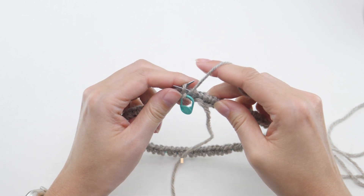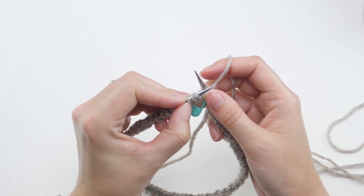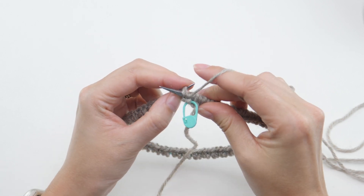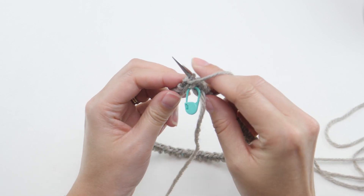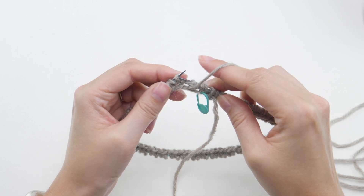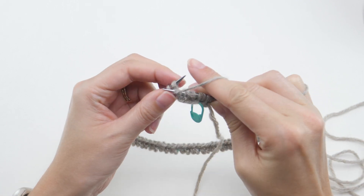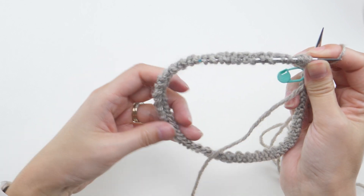Then slip it purlwise. Next we have a brioche stitch — the little crisscross one. To work the next stitch, we have to wrap the yarn around the needle again. This time we'll brioche purl. Since the yarn is already in front, go ahead and slip the next one purlwise, then wrap the yarn around the needle and brioche purl again. And that's the repeat.